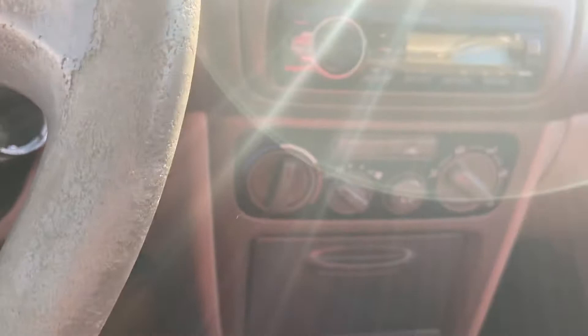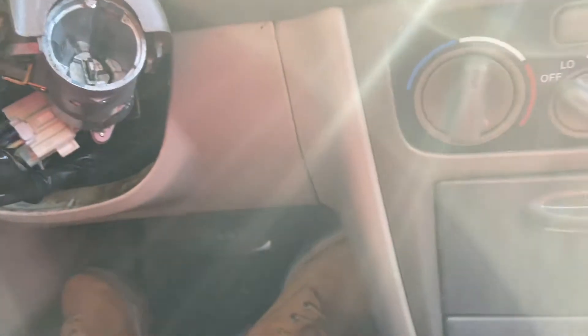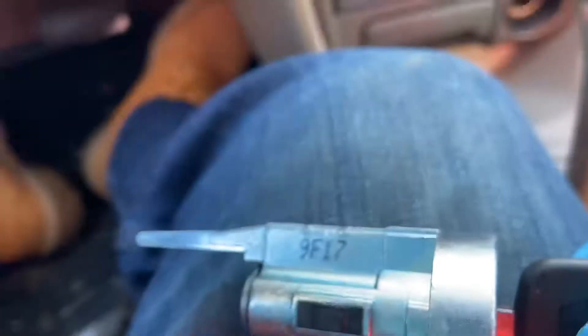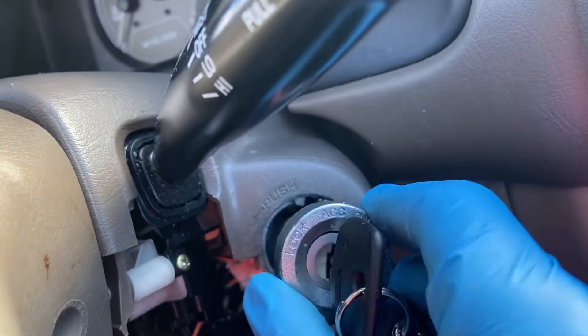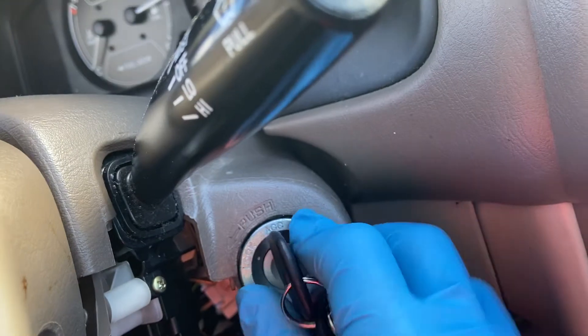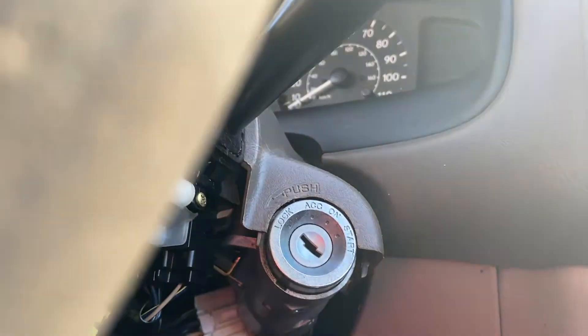Now I'll show you the installation process as well as the removal process. To start off, you need to put the key in and turn it to accessories. Once that's there, slide it in — it's a little bit difficult to do — and there you have it, now it's installed.